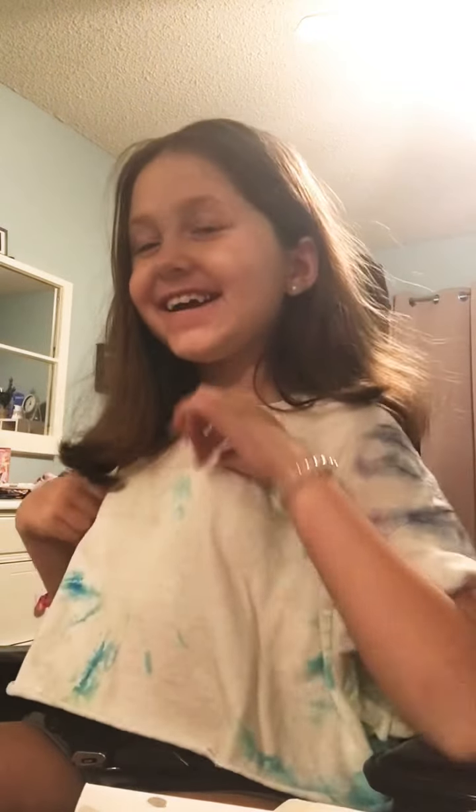Hey guys! Welcome back to my channel, Fade Double. So today I'm going to be doing my makeup. Because one time I did this video and I did two parts — one part didn't post for some reason, and the second part did more than like three minutes.